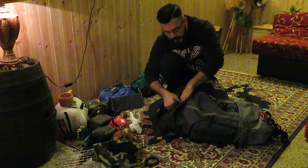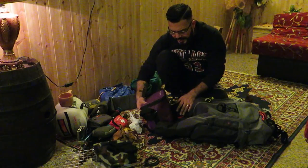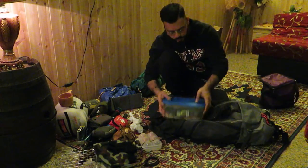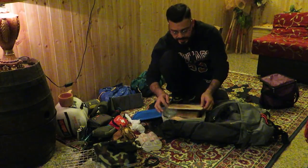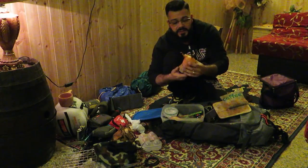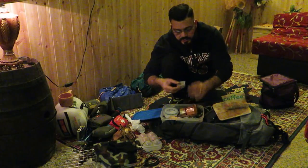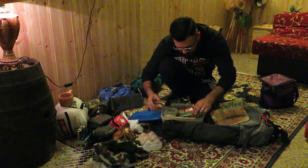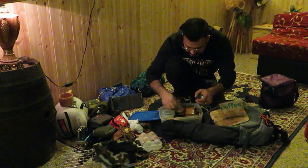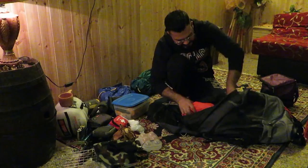Nella sezione cucina ho innanzitutto una borsa termica che mantiene il freddo a 0 gradi per 72 ore, poi il mio porta uova in contenitore di plastica, dove ho tutto l'occorrente dalla colazione: sale, caffè, il mio kit caffè con la moka rigorosamente smontata e un piccolo cacciavite. Ho poi dei contenitori con sale e pepe nero, miele, olio d'oliva, una barretta energetica di proteine, una marmellatina e un piccolo tagliere dove posso tagliare formaggio e carne.